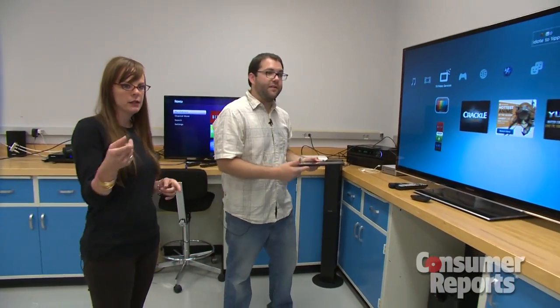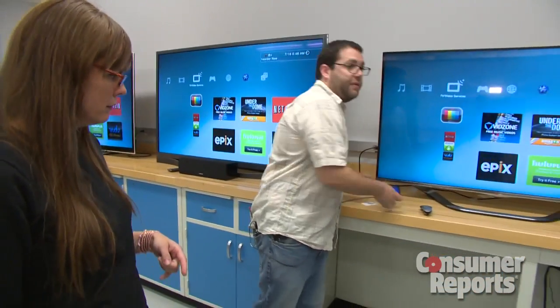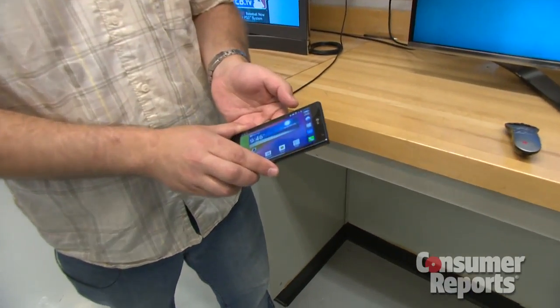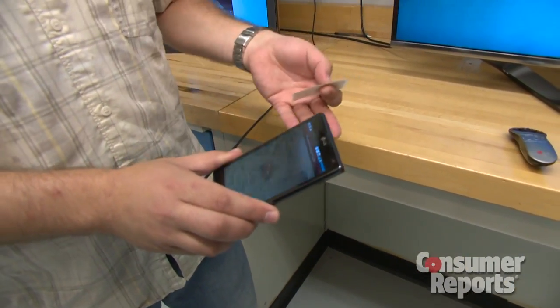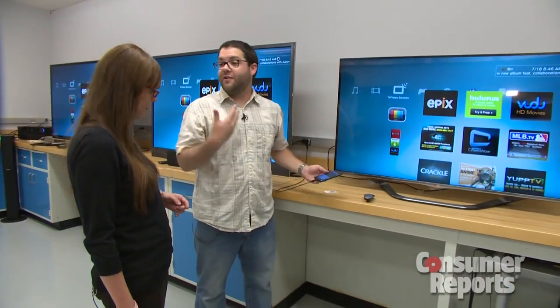These remote control apps allow you to not only control the TV, but also share media between the tablet and the TV. And I see that there's a cell phone over here — is that a similar sort of technology? Right. Another up and coming connection is NFC, which allows you with one tap to load the app and make the connection to the TV — a lot simpler than having to load up the app on your pad and find the TV through the menu.